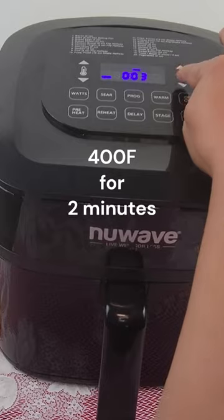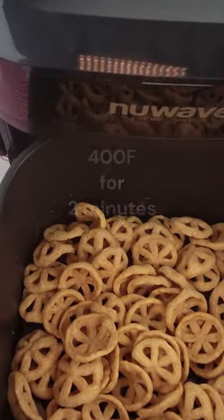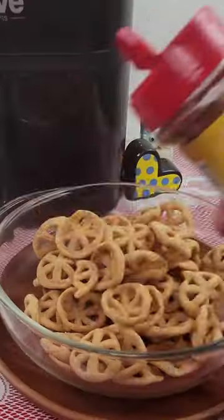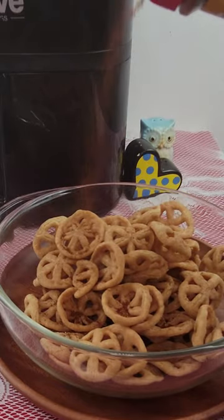Today we'll be untraditional, cooking in an air fryer at 400 degrees for two minutes. Once Pinwheel Chips are cooked, you can add lime juice, hot sauce, chili powder. I want my snack to last a little bit longer, so I'm going to add chili powder and zest some lime over it.